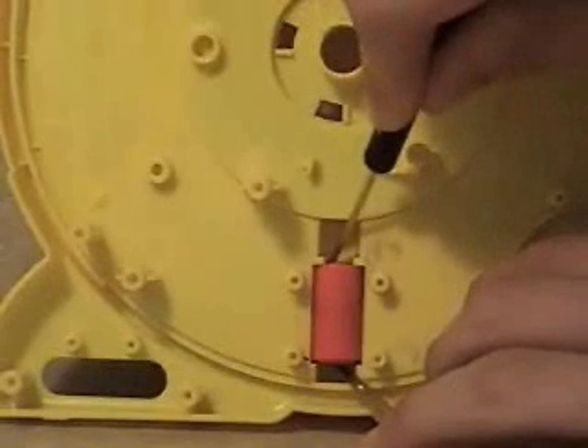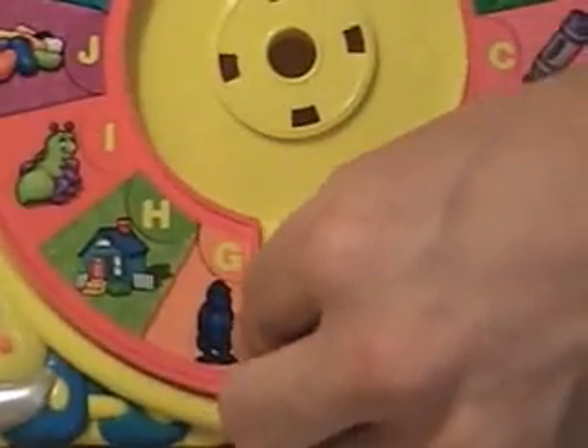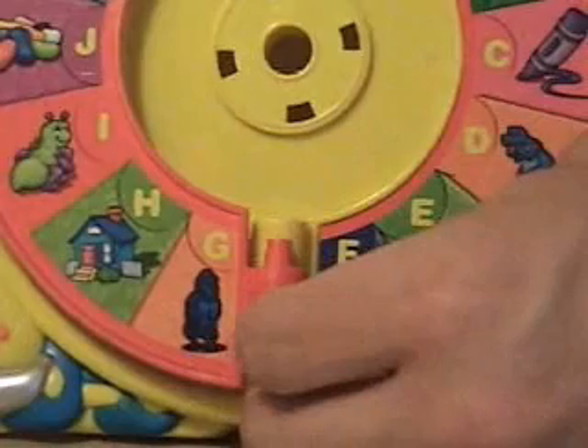Once the label is removed, it is time to remove the flipper spring inserts. To do this, push both ends of the spring inserts into each other, then use your finger to press the insert out a little. Be careful not to push too hard because the spring can easily fly out. Do this with both inserts, then remove the flipper.